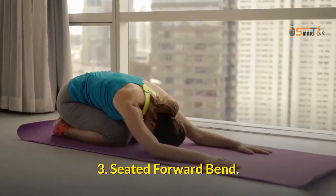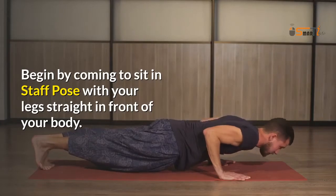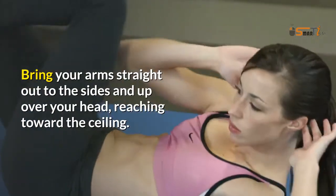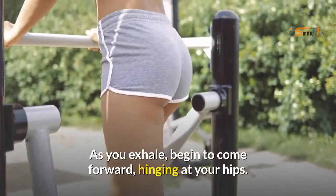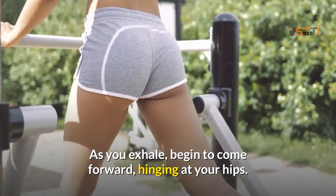3. Seated Forward Bend. Begin by coming to sit in staff pose with your legs straight in front of your body. Bring your arms straight out to the sides and up over your head, reaching toward the ceiling. Inhale and draw your spine up long. As you exhale, begin to come forward, hinging at your hips.